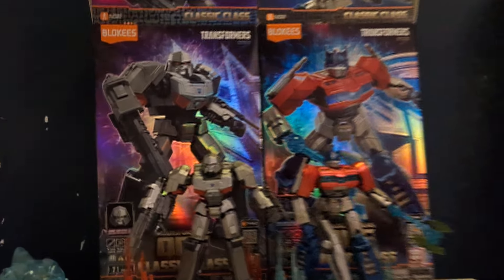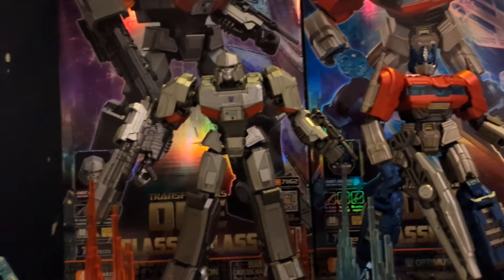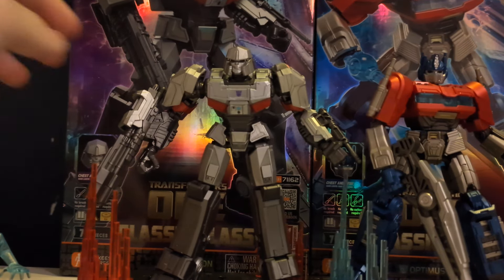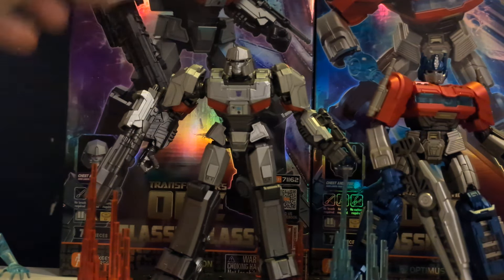Hello, I'm back again with another review, and today we are reviewing the classic class Blockies Transformers for the latest Transformers 1 movie, and I've got Megatron and Optimus.